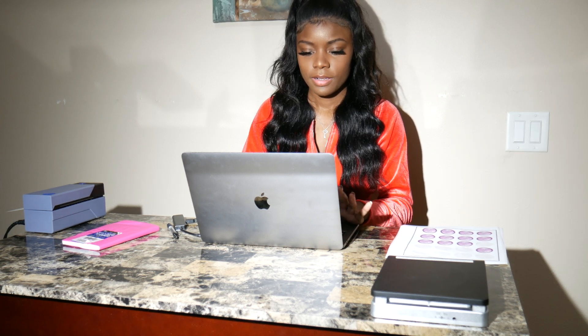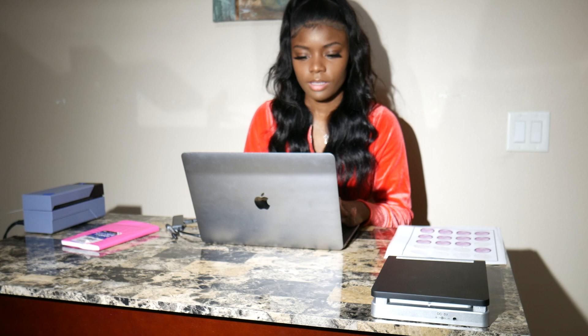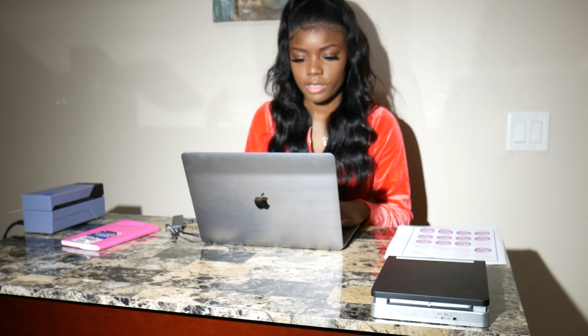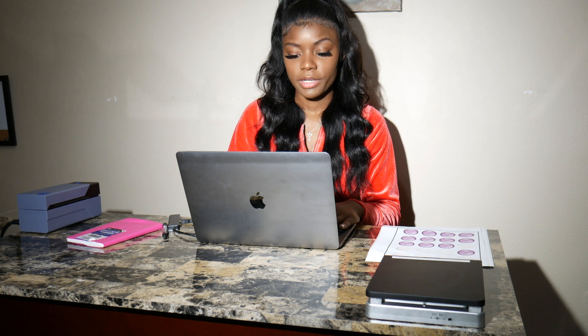First I'm going to log into my Shopify account. And then I'm going to go to orders. I want to click on the order, and I'm also going to create a shipping label.